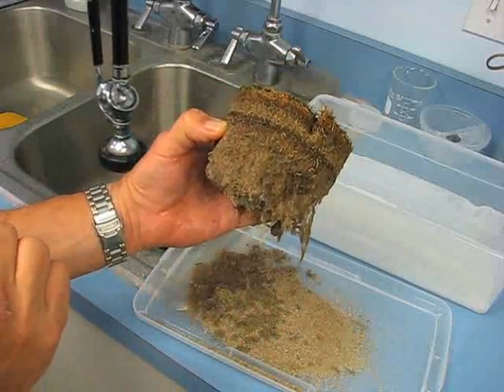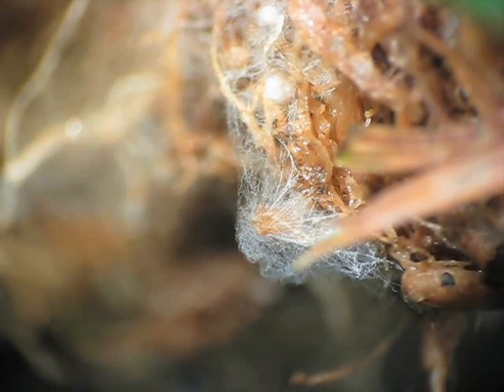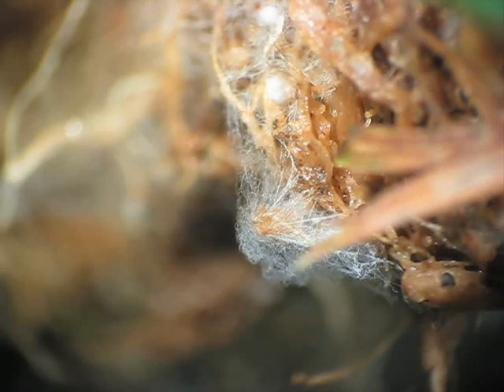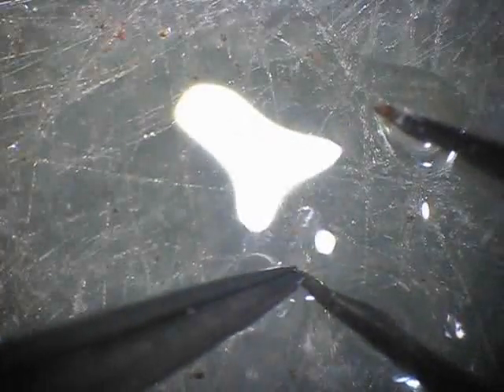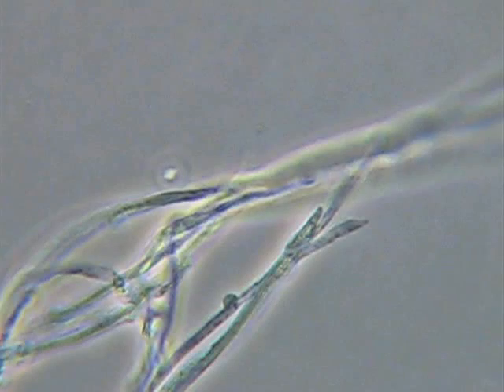After 48 hours of incubation in that moist chamber, we're able to see some mycelial growth right around the thatch layer. Under normal conditions we can pick this mycelium off with a pair of fine forceps and then transfer it to a microscope slide to get a better look at the structure of the hyphae. Here we are pushing the mycelium off onto the microscope slide, and then we'll come in and place a cover slip on top of the hyphae so we can take a closer look at the mycelium.